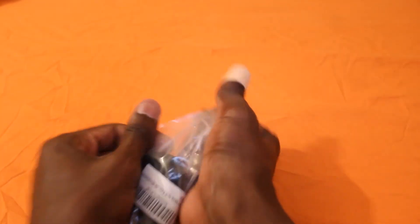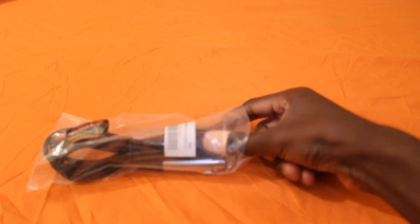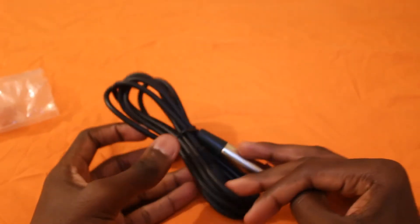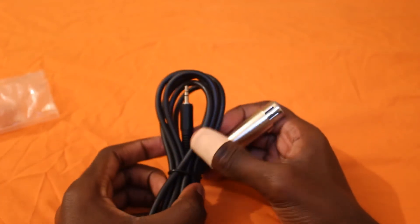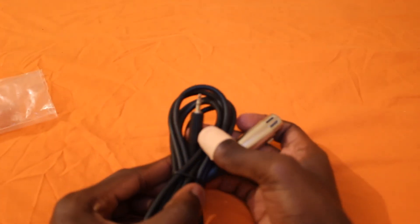Just go ahead and rip it open — and that's ripped open then. Let's go ahead and take it out, and there you have it. That end is for the microphone, and that end will go in your laptop or PC.